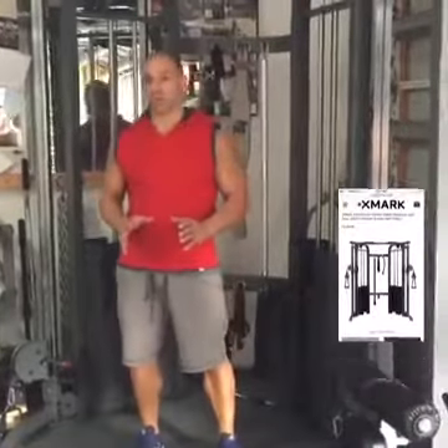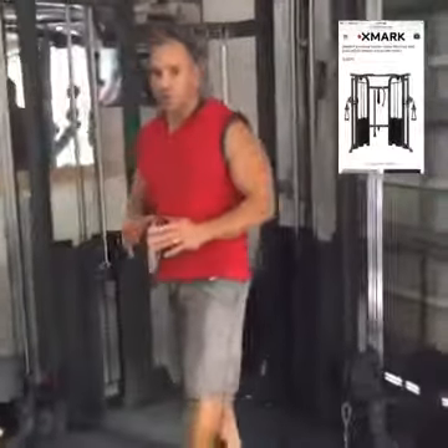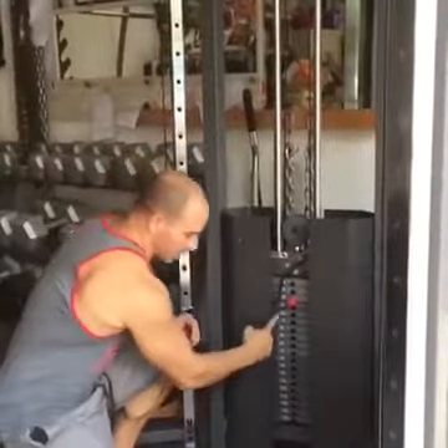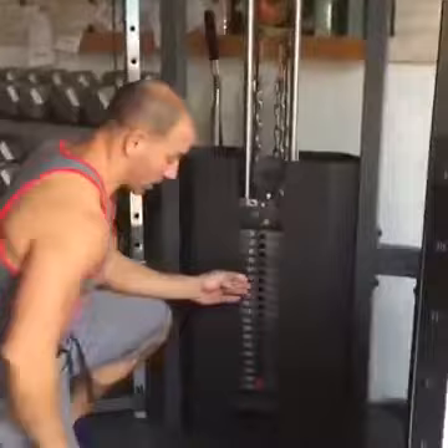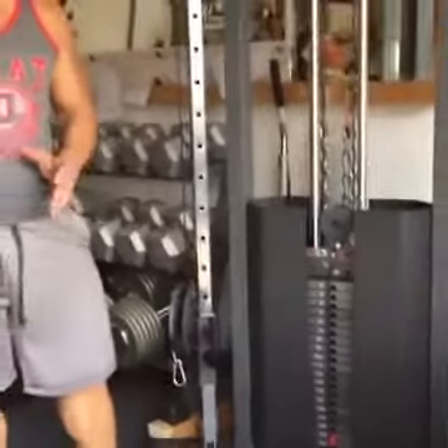I want to do a home gym review of my new functional trainer from Exmark Fitness — the 7626 functional trainer. One of the great things about it is that it has a 200 pound weight stack, which is really amazing for something in this price range and puts it on par with any commercial machine in a health club or gym.